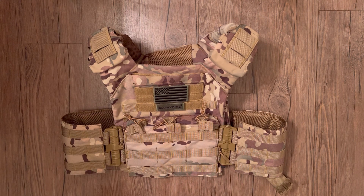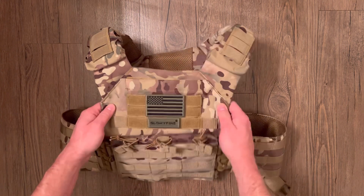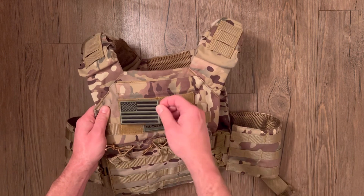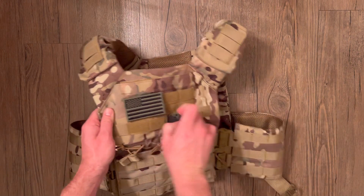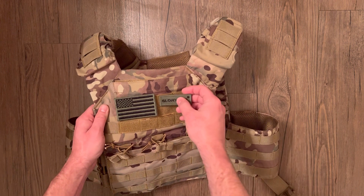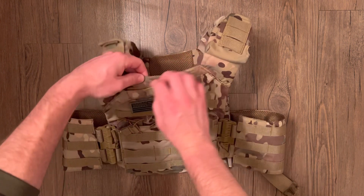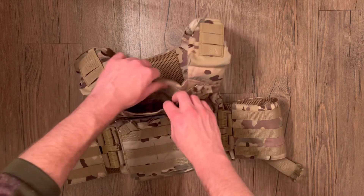I just got the tactical vest by Glory Fire in multi-cam. On the front there's a big area of MOLLE, hook and loop so you have room for all your patches. It's also MOLLE so you can still hook on any accessories you'd like — just weave it in. Up top there's an admin pouch.